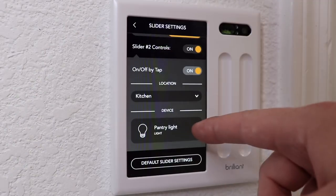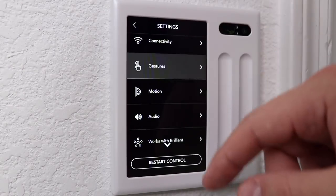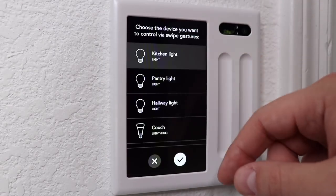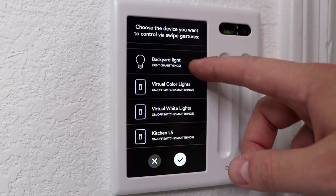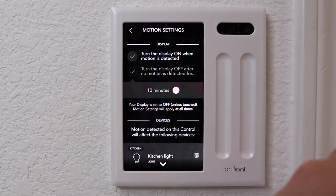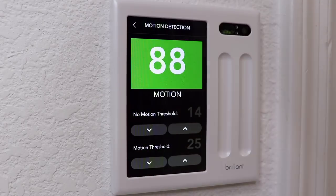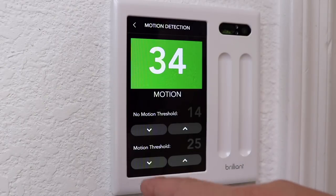What's nice is that the sliders or swiping on the screen don't have to control the lights physically connected to the Brilliant light switch — you can have a slider change your Hue or smart light. Everything is very customizable in the settings without being too overwhelming. You can also use the motion sensor built into Brilliant to turn the lights on, or to wake the Brilliant screen when you walk up to it if you don't want it always on. They have a really helpful tool in the motion settings to dial in the sensitivity; it shows you in real time how much motion it's picking up and you can change the thresholds. This should be the standard for configuring motion on devices.